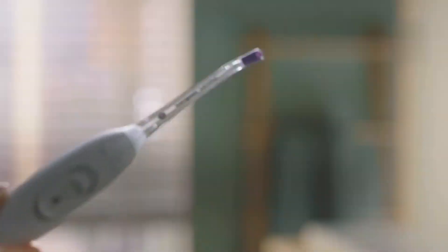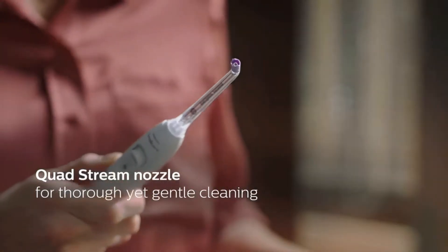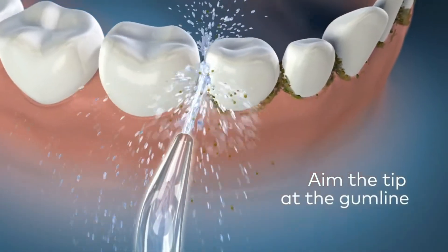Water flossers leave teeth with that clean, just-left-the-dentist feeling. In today's video we're going to check out the best water picks of 2022.